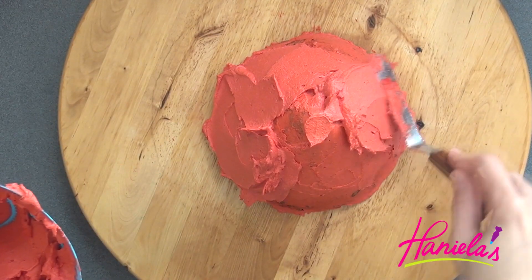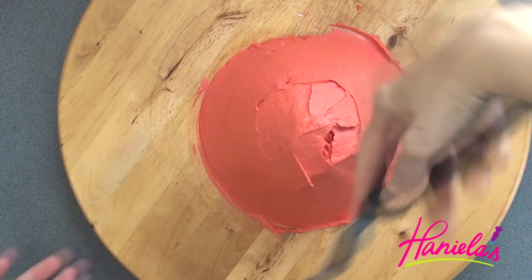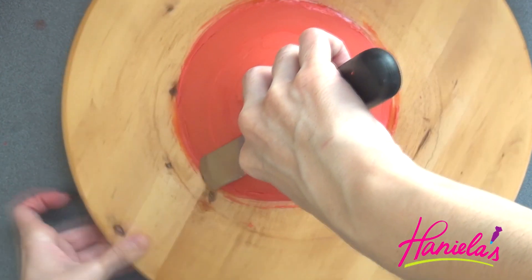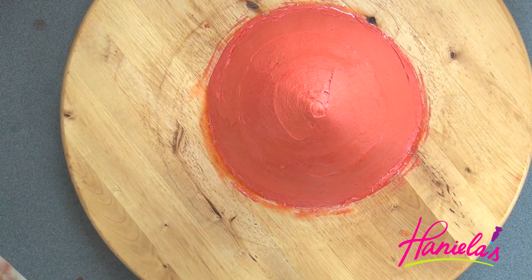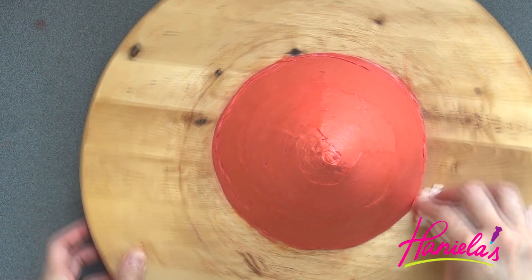Now it's time to ice the head. I'm using a large spatula to smooth the icing, and once again, once you are done it goes back into the fridge, and then we can assemble the cake.